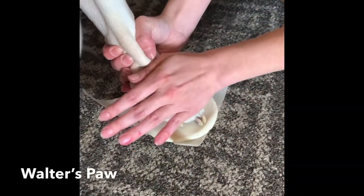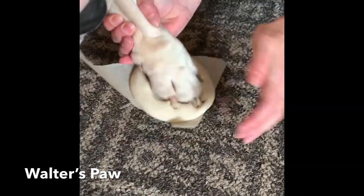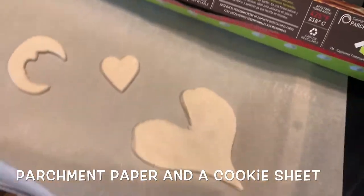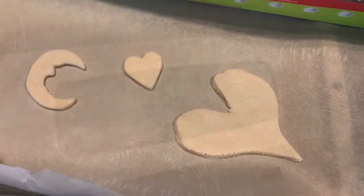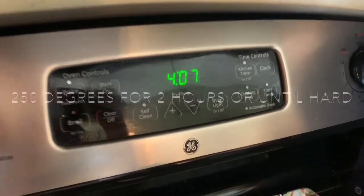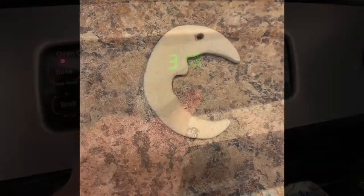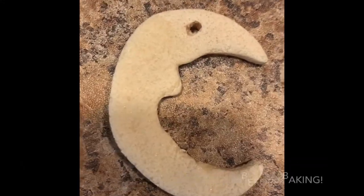I even tried one by pushing my dog's paw into the dough. Lay out your creations on parchment paper and you will want to bake them for about two hours. Set your oven to 250 degrees Fahrenheit. Don't forget to poke a hole if you want it to hang.